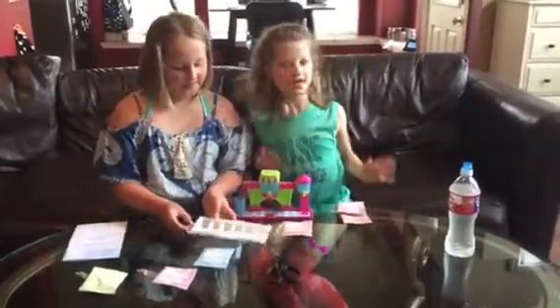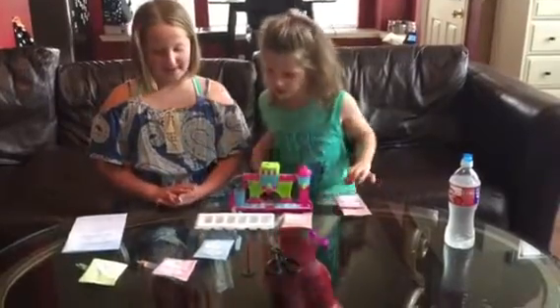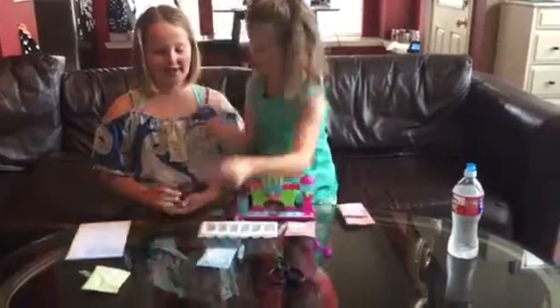Reese is going to go first because she doesn't want to. So Reese, get the orange packet please and show the camera what it looks like.